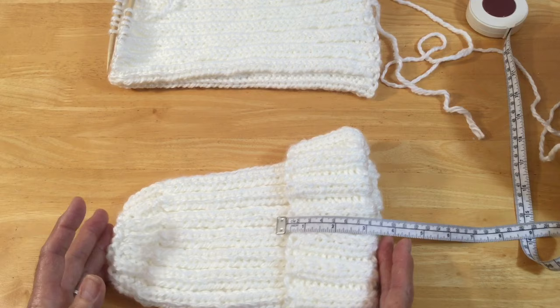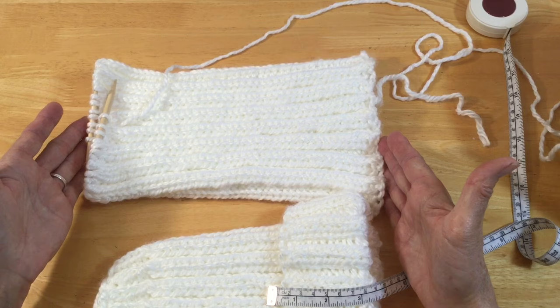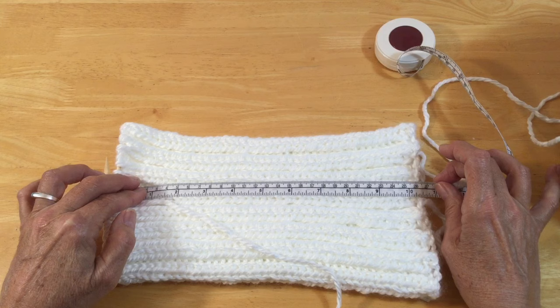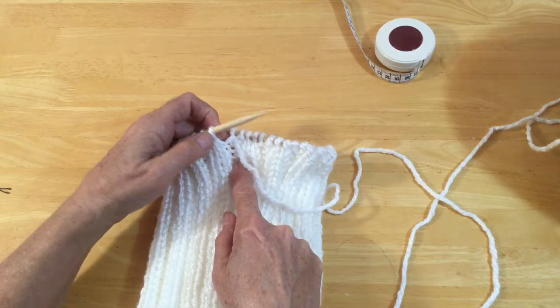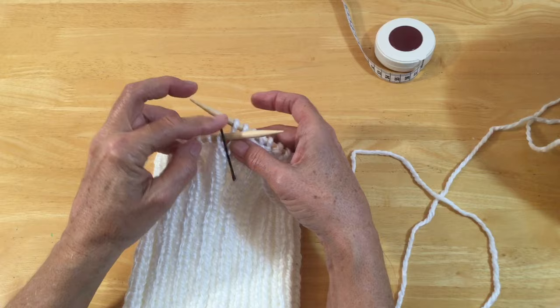If you want your hat to be a little bit longer or you want a larger cuff, just keep knitting and make this 11 inches — about 28 centimeters — or even longer. When you're measuring, measure from the bottom of your needle, not the whole needle. I've got just a little bit more than 10 inches — about 10 and a half, or 26 centimeters — but you can knit the amount that you want. I always know where the start of my knitting is because of my little tail. I'm going to pop a little bobby pin in here just to mark the start so I don't have to keep following up from the bottom.